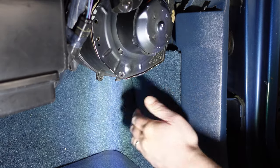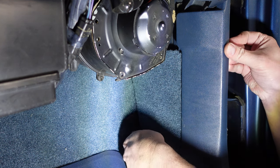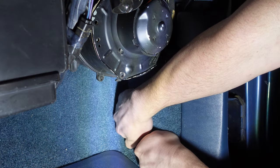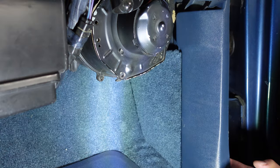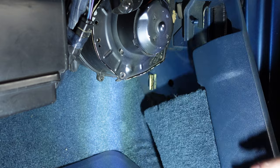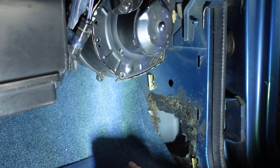The next step is to remove this kick panel. I'm going to reach behind and just gently pry it out. There's a couple of tabs that are holding it in place. We left a couple of tabs behind — we'll have to transfer those back onto the kick panel.